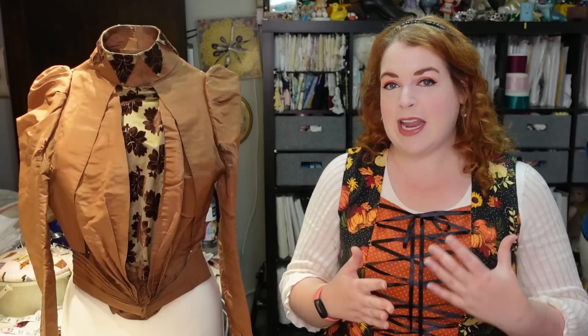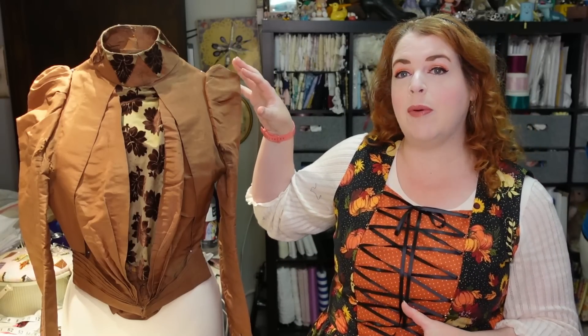This bodice dates to the very, very late 1890s, probably about 1898 or 1899. We can tell that by things like the smaller puffed sleeves that are more vertical as opposed to horizontal, and also by the really tall collar, and the fact that we are just starting to get a puffy look in the bodice. We still have our nice little nipped-in waist. This is made out of brown silk with a cut silk velvet as its contrast. Let's go ahead and get a nice close-up look, and I will show you all about how this bodice is made.